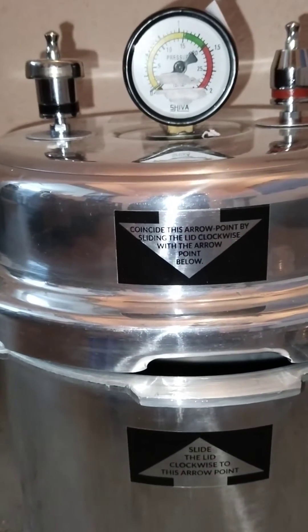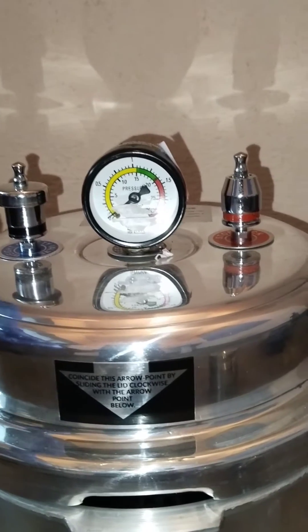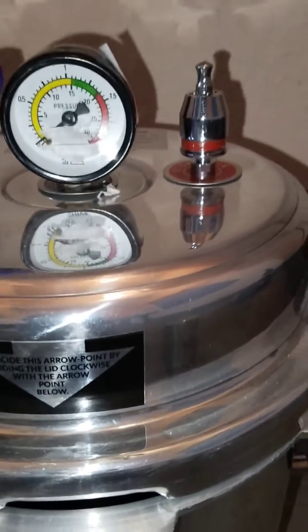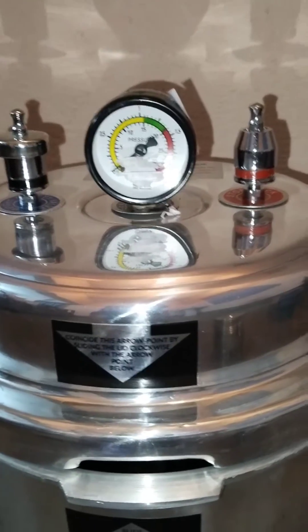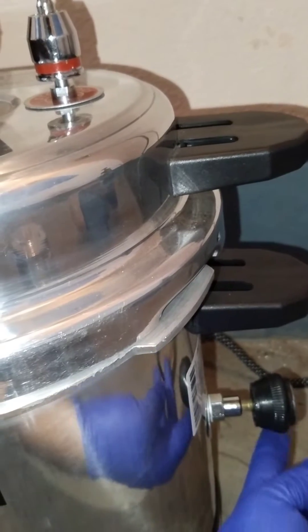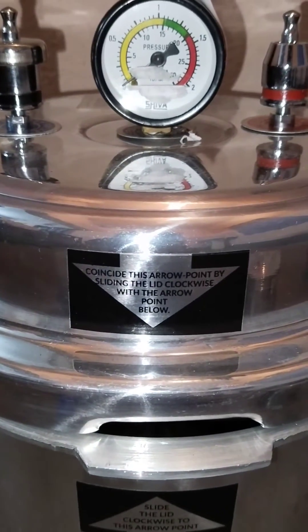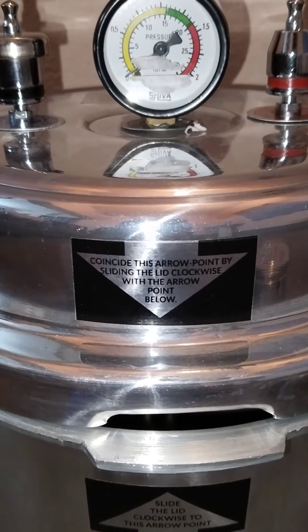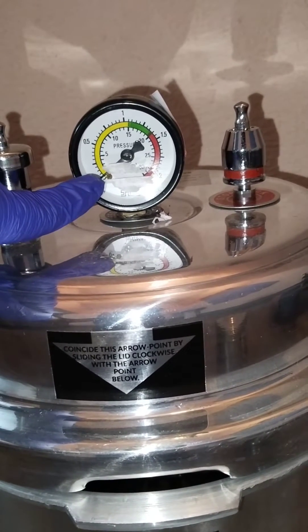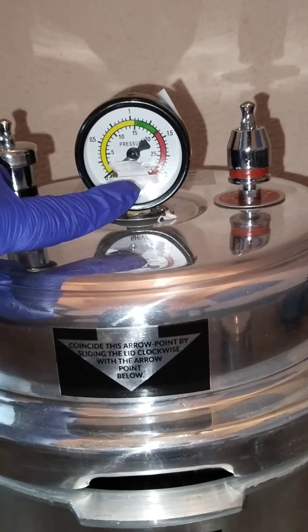When troubleshooting this instrument, there are two important parts: the safety bulb, stopcock, pressure gauge, and steam release knob. At times we forget to close the steam release knob after consecutive use, so when we operate this instrument, instead of a sharp increase of the needle in the pressure gauge, it tends to fall down and we feel that the instrument is not working.